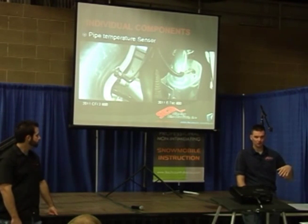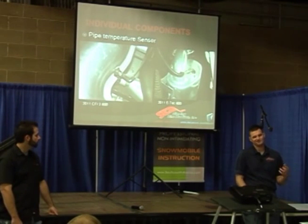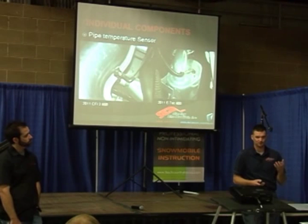By monitoring the temperature, they can try to keep the pipe working as efficiently as possible. They can actually trim fuel or trim timing to get the pipe temperature to come up. If you add oxygen to a fire you get it hotter — same thing if you lean fuel out, you can get something hotter. The pipe somewhat has a flame front that comes through it, and that temperature wave can change based on how much fueling is in there.